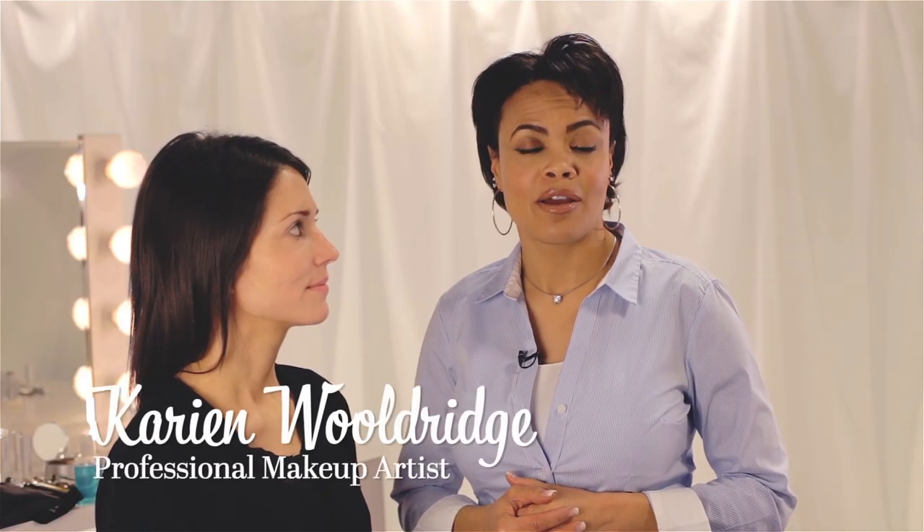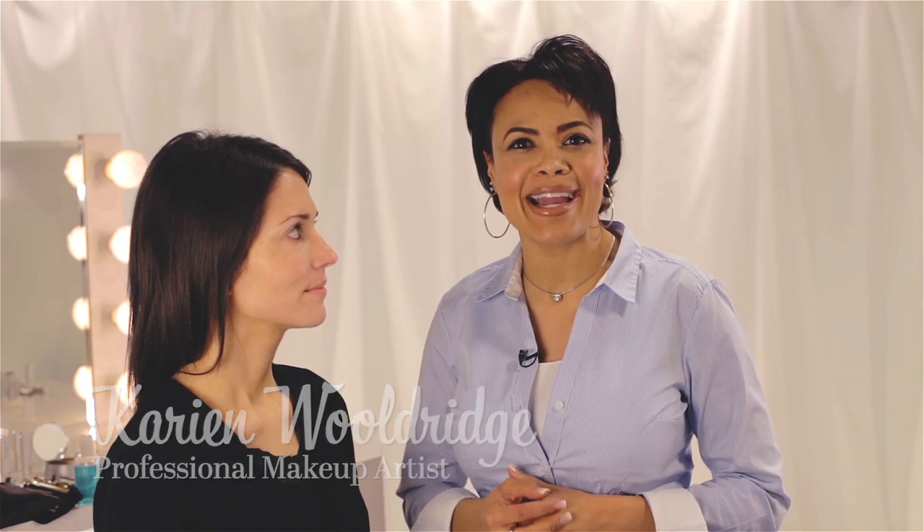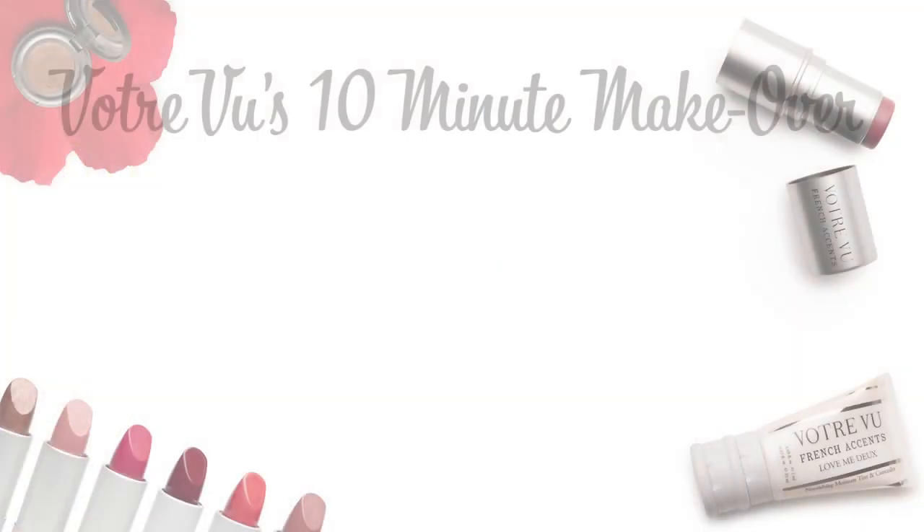Applying pretty makeup does not have to be complicated or time-consuming. Votre Vu has taken the guesswork and the stress out by giving you the highest quality tools to get the job done. Let me show you how easy and quick it can be to look your best in just 10 short minutes.